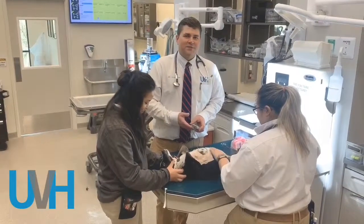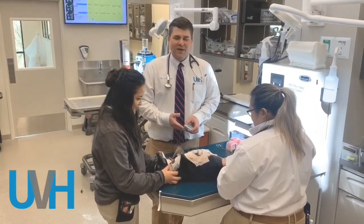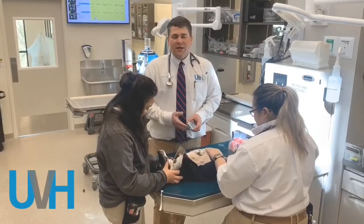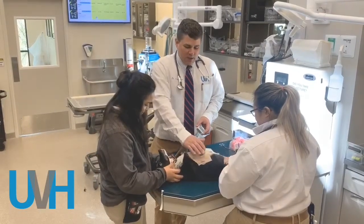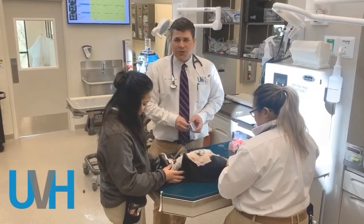Hey, it's Dr. Adam Poirier with UVH Behind the Scenes, and today we're putting on a Holter monitor. This is a pretty cool device — it's used in people as well as in dogs and cats, but in this case we're using it in a dog. This sweet little dog has a rhythm issue, and so we're trying to figure that out.